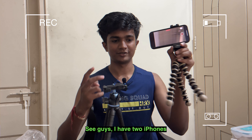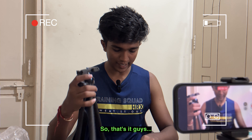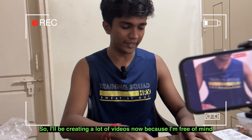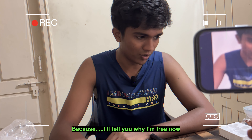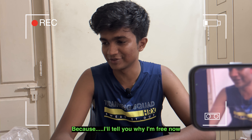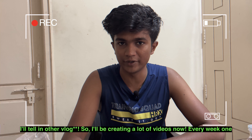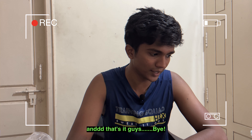You guys, I have two iPhones, so I can just use this phone holder — that's it guys. I'll be creating a lot of videos now because I'm free of mind. I'll tell you soon why I'm very free now. Something very great happened to me — I'll tell you in a later vlog. Every weekend I'll be putting a video. That's it, guys.